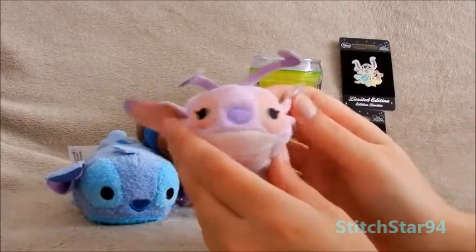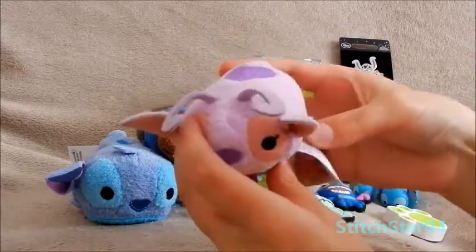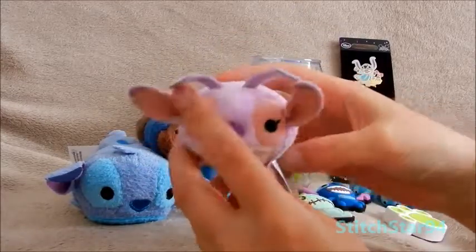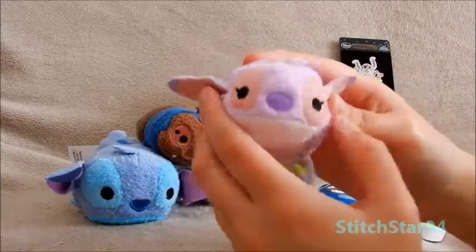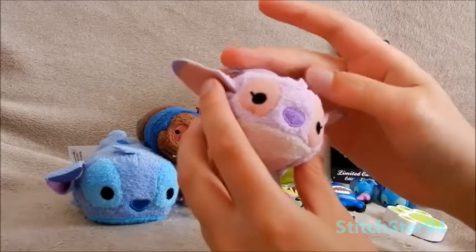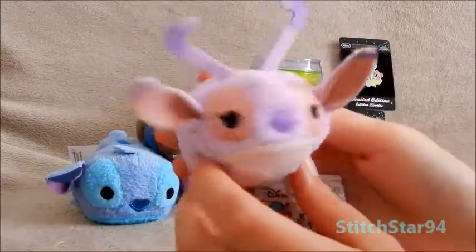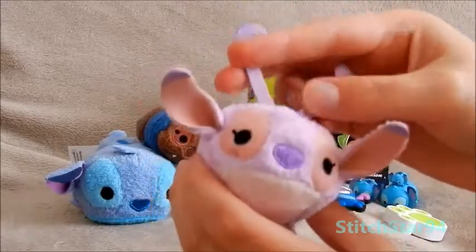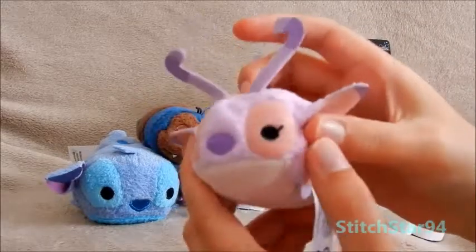Next up, we have more Tsum Tsums. This is Angel — she's Posh Paul's Angel. I got her from Clinton's Cards, and I bought her because she looked different to the Angel I had from the Disney Store. I love little plushies with differences, so that was why I got her. She's pretty much nearly the same, except her antennas are stuck up in the air and her colours are a little different. But they're really cute colours; I like them.